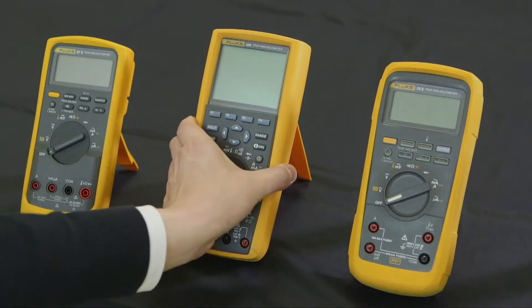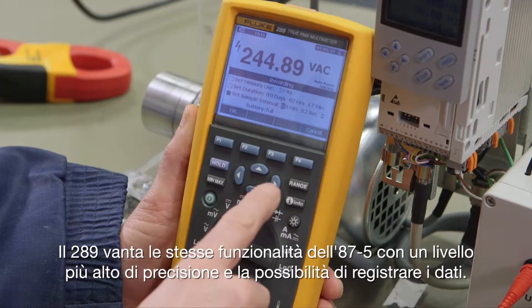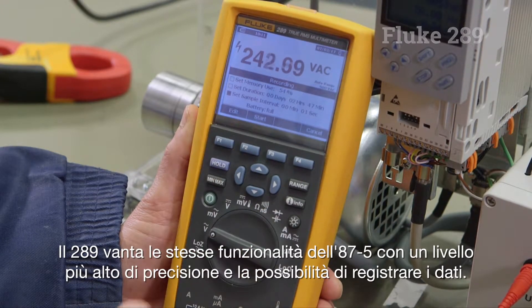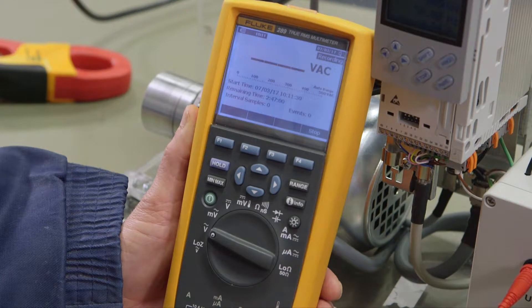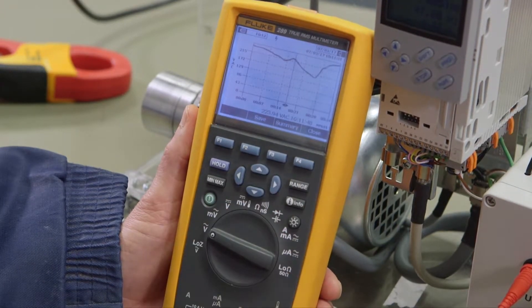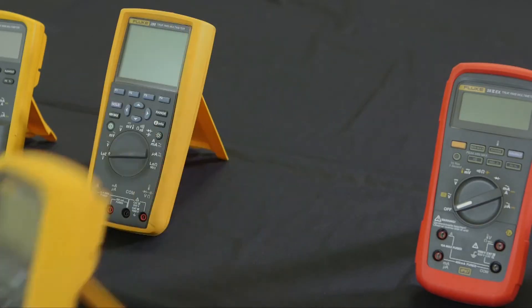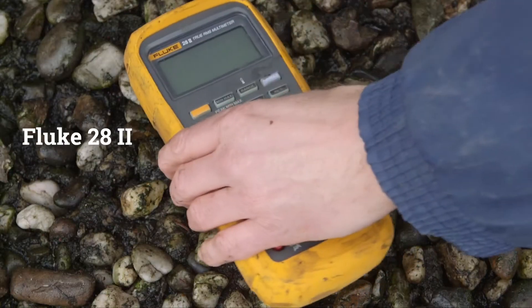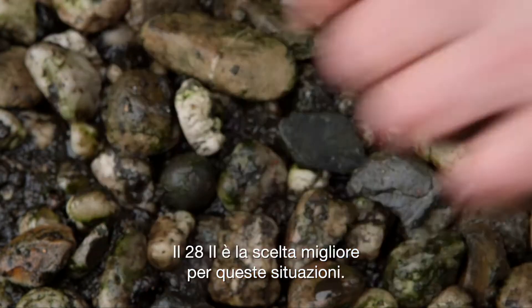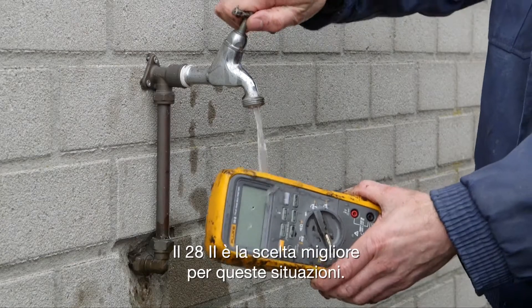The 289 has the same functionality as the 87-5 with a higher level of accuracy and the ability to log. Some working environments come with a high chance of contamination. The 28-2 is the best choice for these situations.